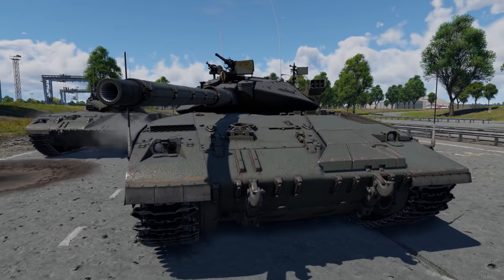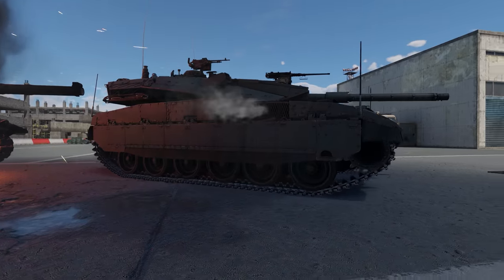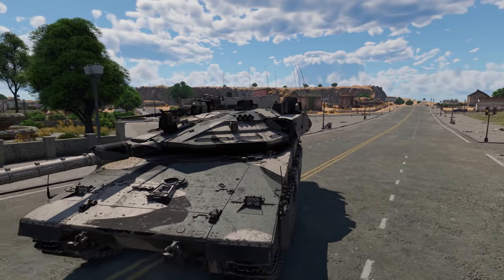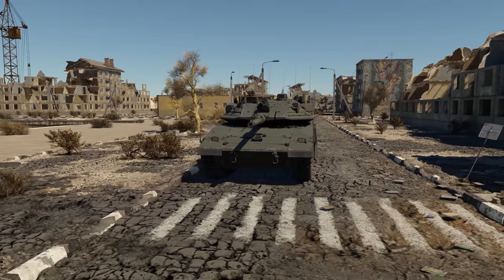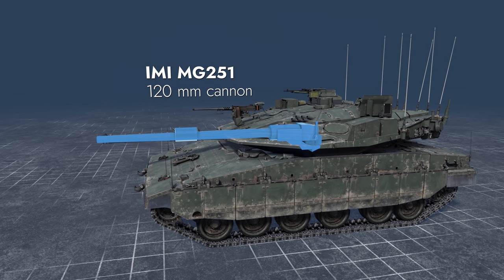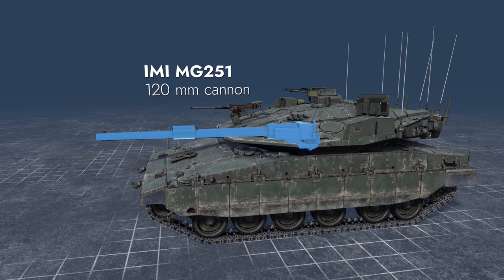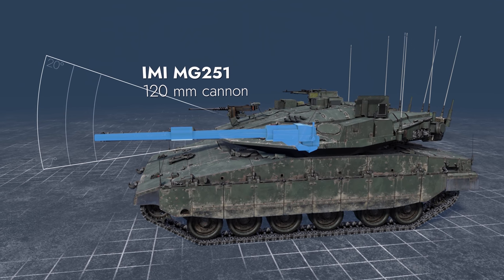Not so long ago we introduced the second modification of the Israeli Merkava MBT, and today's Metal Beast is the latest — the fourth modification of this famous tank. This machine is the top of the new ground tech tree for Israel. Its main caliber is a two-plane stabilized 120mm gun with elevation angles between minus 7 and plus 20 degrees.